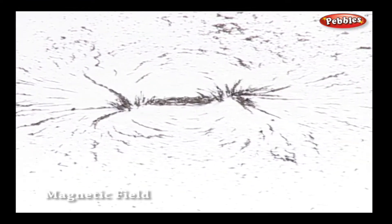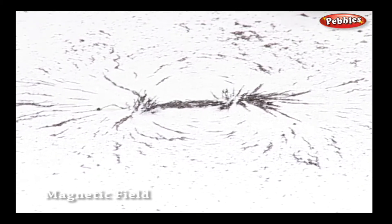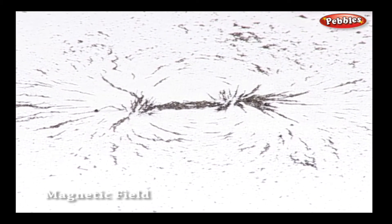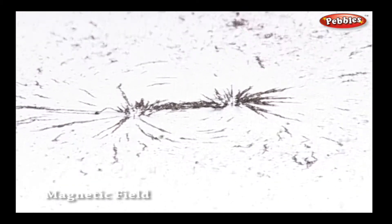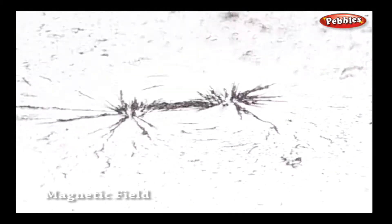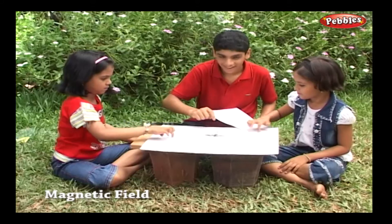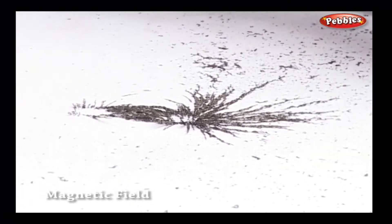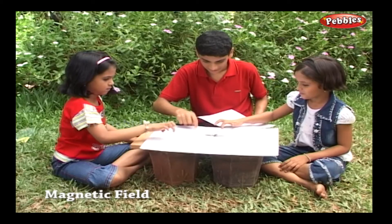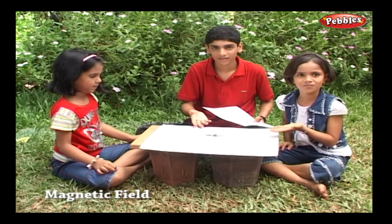As soon as you tap the card paper, the iron filings arrange themselves in a particular pattern, often forming a big circle around the area where the magnet is placed. On careful examination, you will find that the iron filings show the outline of the magnets. Some of the iron filings concentrate at the poles, but the corners of the card paper are clean.